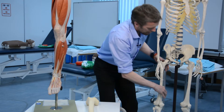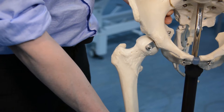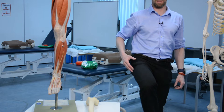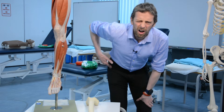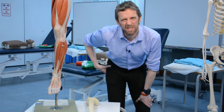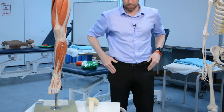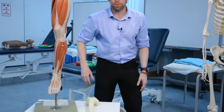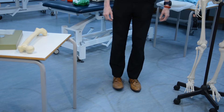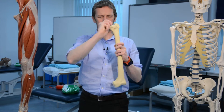These bony parts on the proximal femur enable all of those movements, along with the big muscles. I actually hurt my hip flexors and some of my lateral rotators bouldering last week — they're getting better. And then of course we also have circumduction.